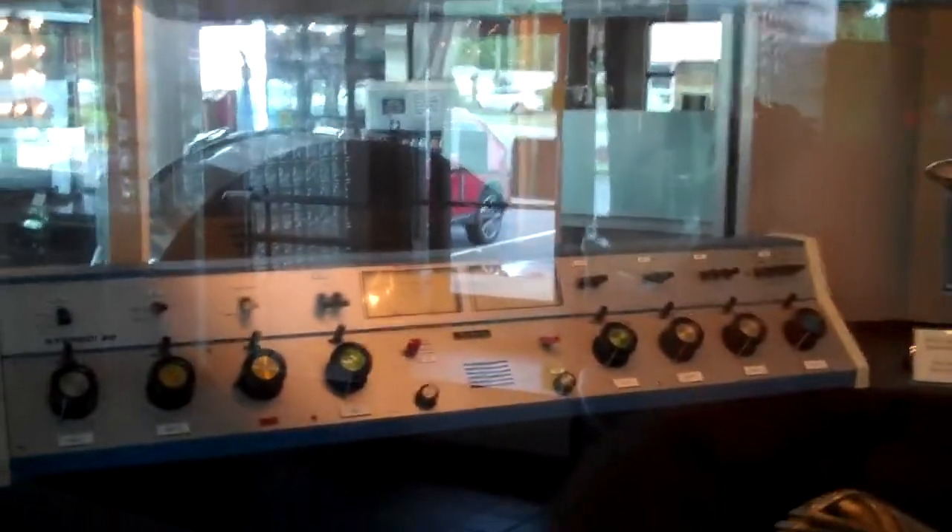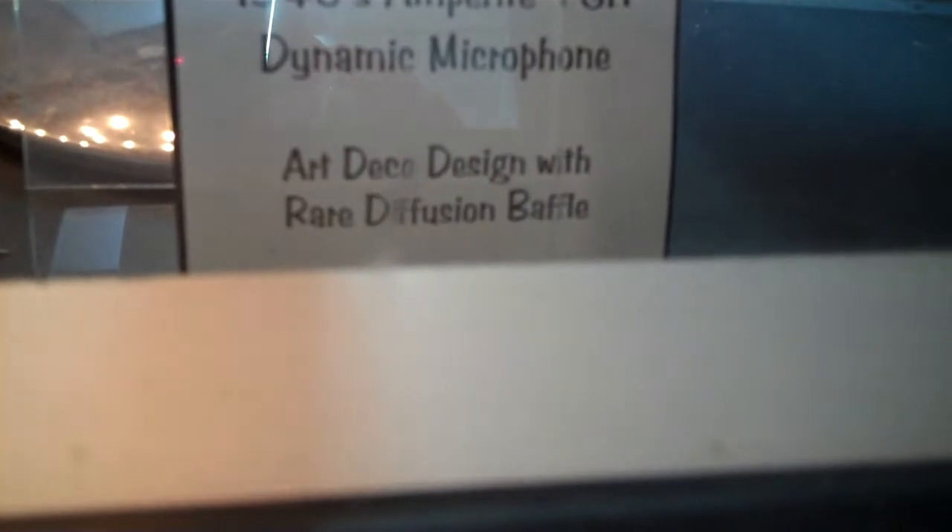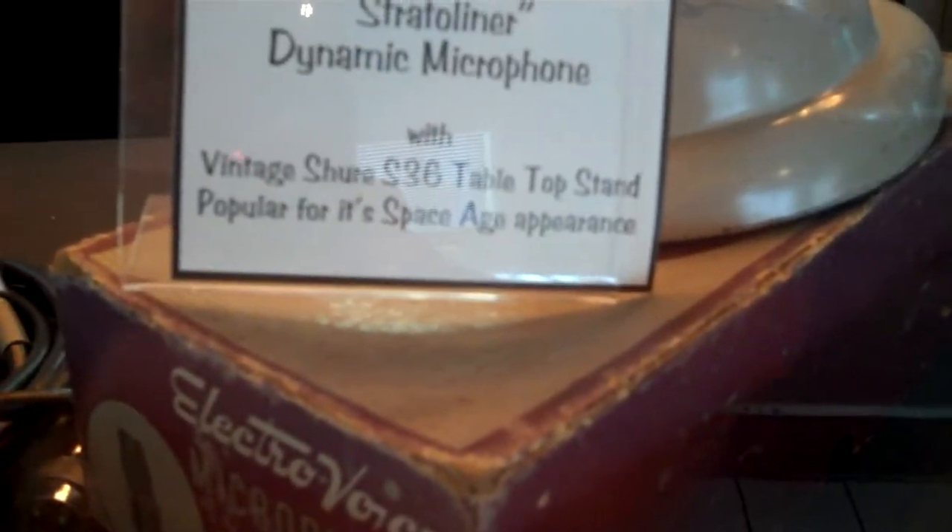This is an old radio station from the 40s. Look at this microphone — a 1940 microphone. 1950 Shure. That's a 1940 Shure Model 708A.